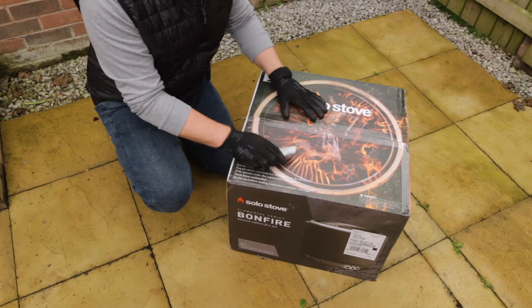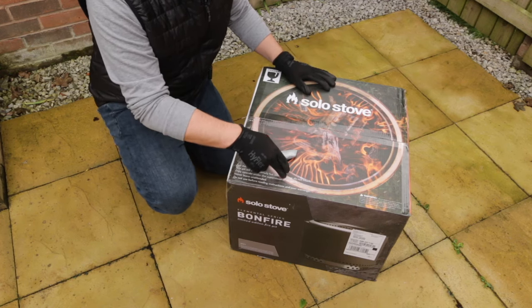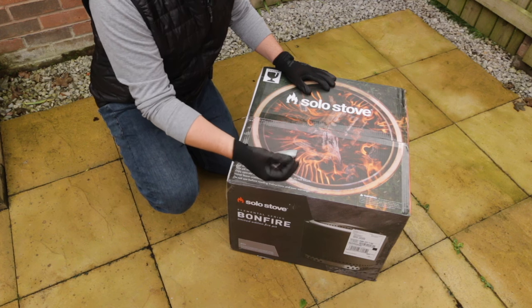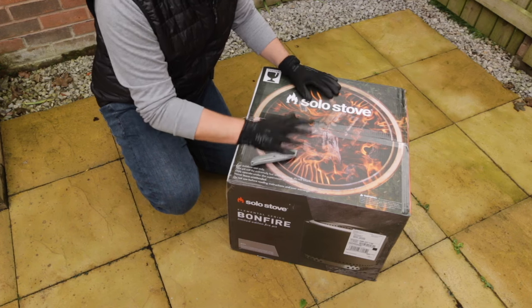Let's see what's in the box. You may be wondering why I'm wearing gloves to do this unboxing — the reason is I've read that with Solo Stoves, if you get fingerprints or grease from your fingers on the stove before you light it for the first time, that can actually leave marks and tarnish it. I'm not sure if this is true but I thought we'd best play it safe and wear some gloves.